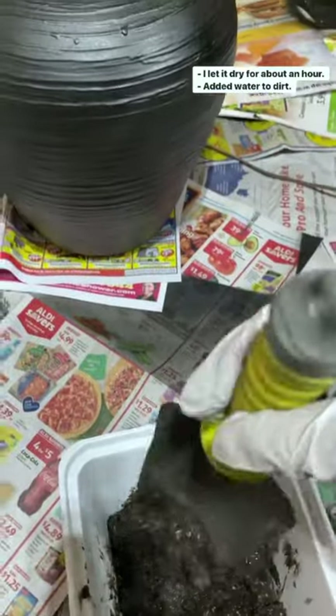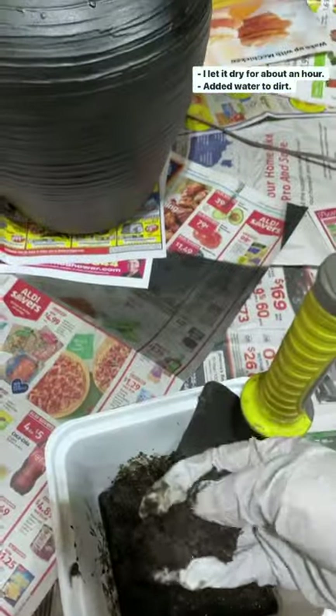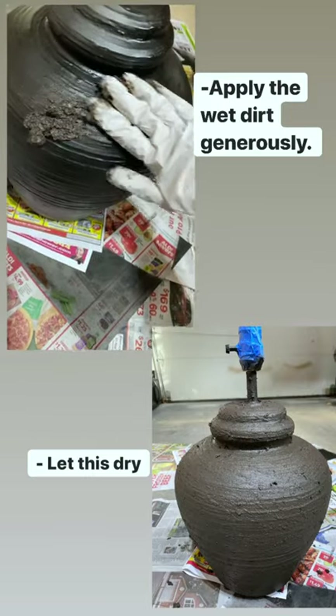I got the dirt from my backyard and added water to make it wet. Now what you do is just apply the wet dirt generously.